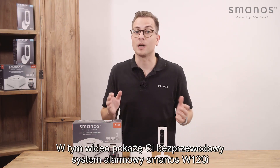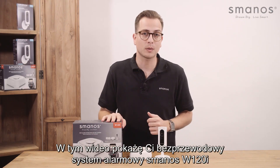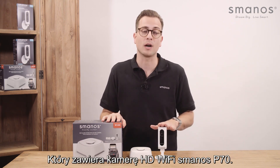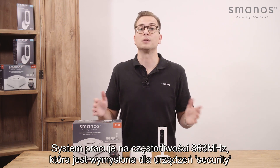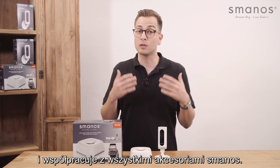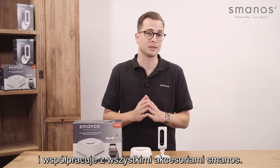Hello there. In this video I will show you the Smanos W120i Wi-Fi alarm system with included the P70HD Wi-Fi camera. It works on the 868 MHz frequency, especially made for security, and is compatible with all Smanos accessories.